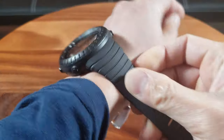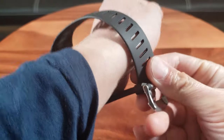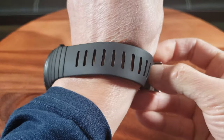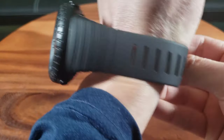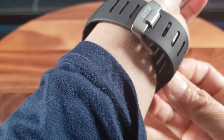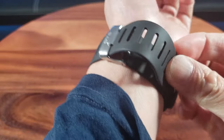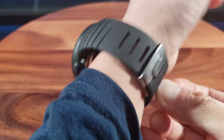Let me put on the watch while I wait for the alarm to sound. As you can see, it's a plastic band. I have fairly small wrists so this fits pretty comfortably. I just noticed the OTS logo on the watch band right there.